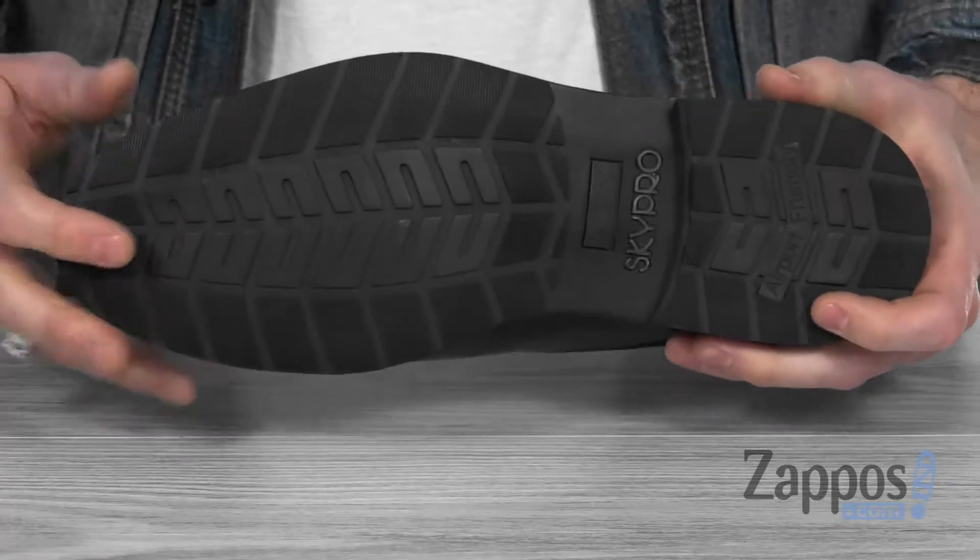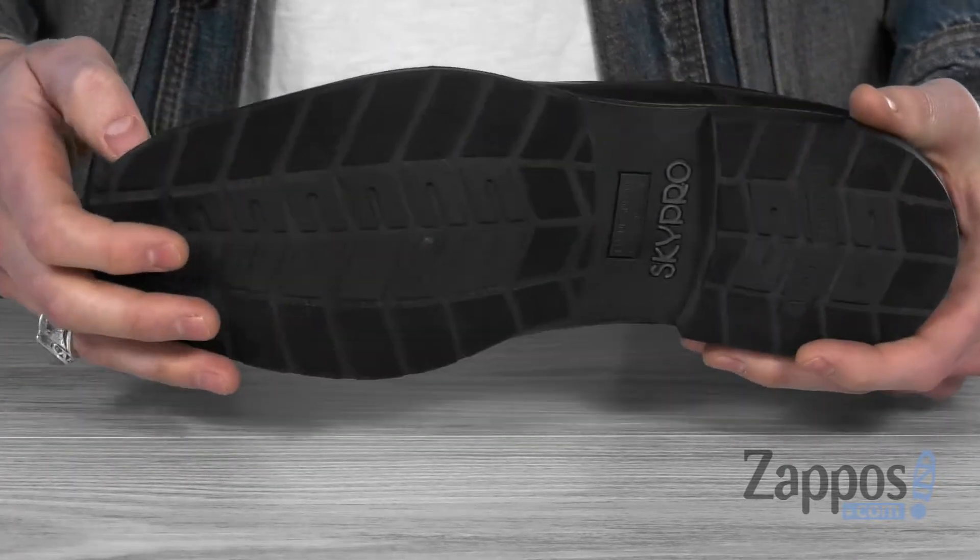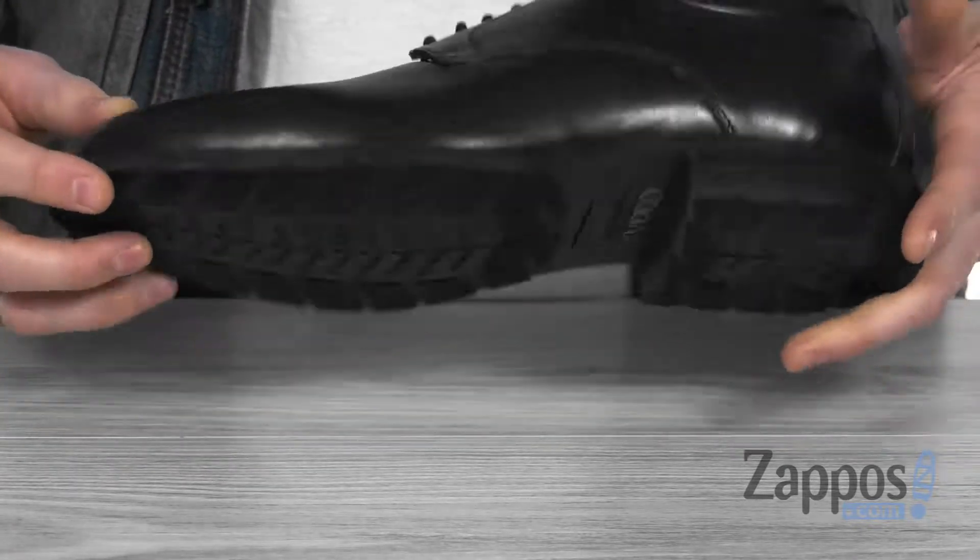And on the bottom, we've got the anti-static, alarm-free, and anti-skid nitrile natural rubber outsole. It's going to be certified for all aviation professionals.